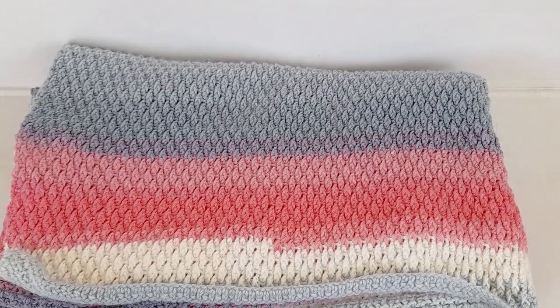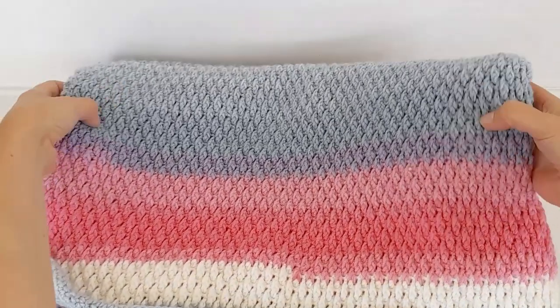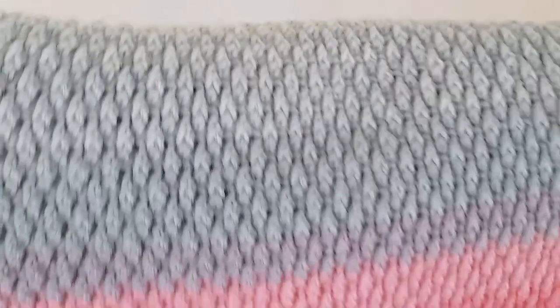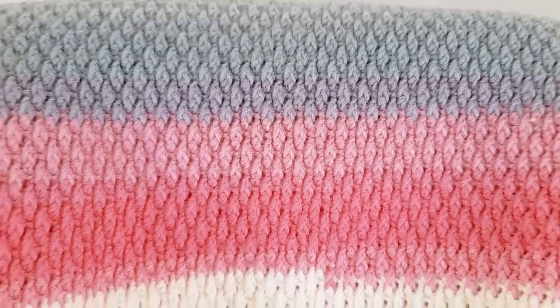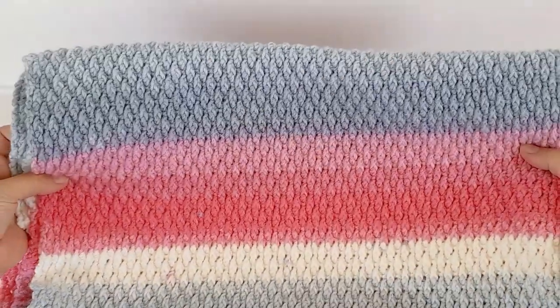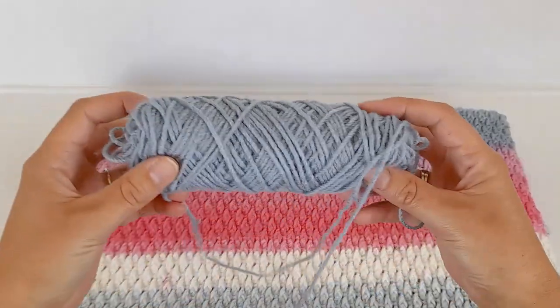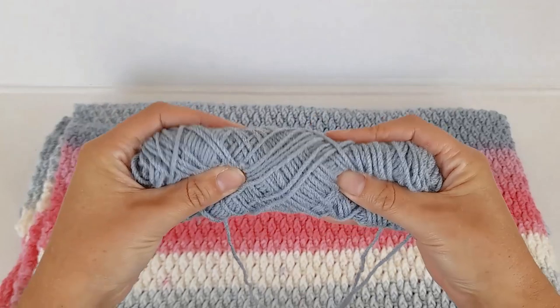Here is how my blanket looks - it's a bit hard to get in the video. I ended up using four skeins of yarn and this is how much I have left of my last one.